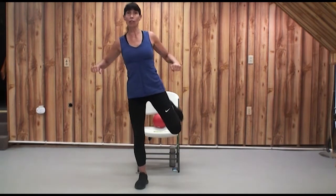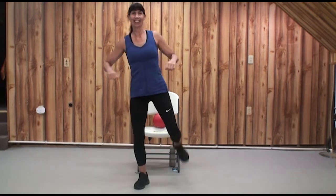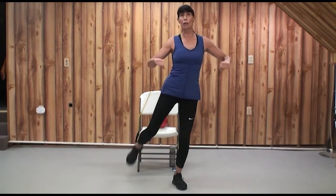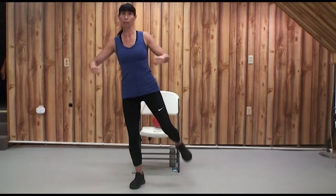Some days my balance is way better than other days. But over time, if you're exercising safely within your good target zone — maybe a four to a seven on our one-to-ten perceived exertion chart — you'll get better. It's the regularity of your exercise that's going to make a big difference.